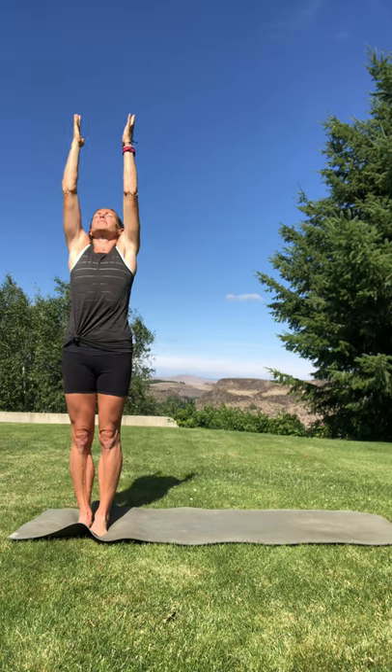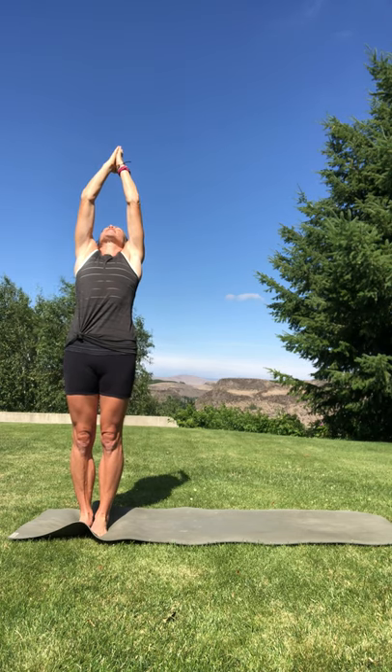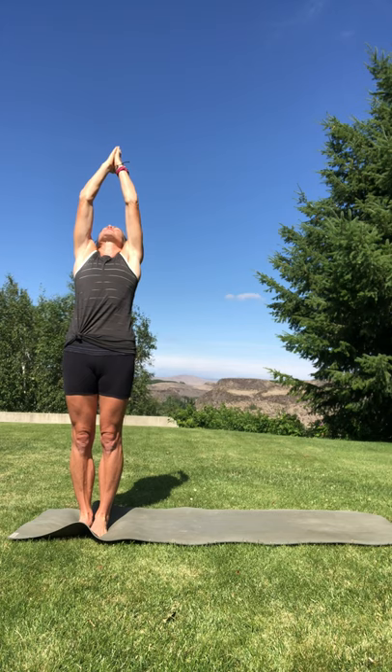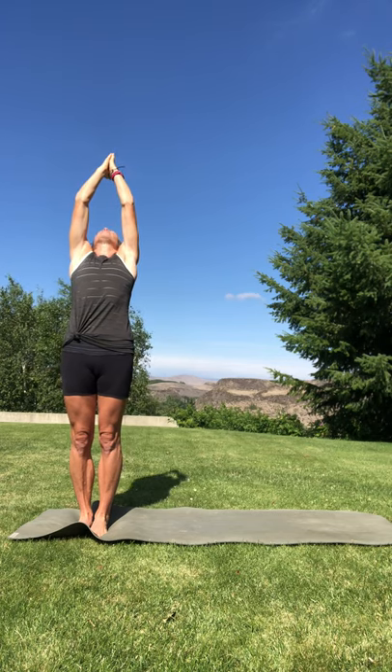It's always good to be intentional and prayerful through life, through your practice. It's a good habit, a good thing to do to start off your day, to start off your practice. Inhale, circle, sweep your arms up overhead — Urdhva Hastasana. Bring your hands together, gentle back bend, gazing up, lift the heart, engage your glutes. Just notice the openness in your heart and the front side of the body.